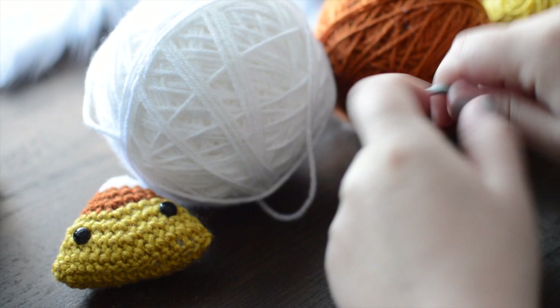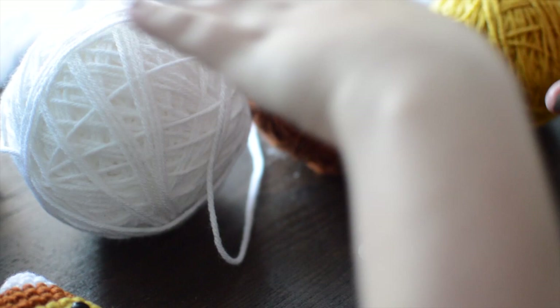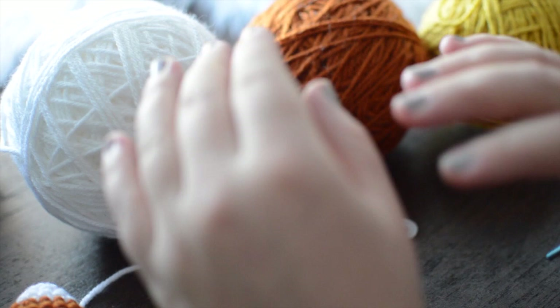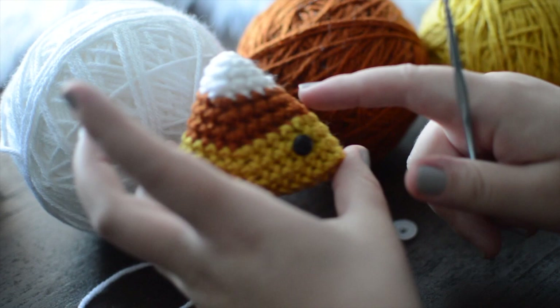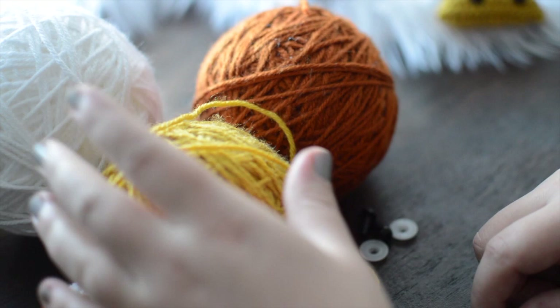For this video, I will be using Vanna's Choice worsted weight yarn. I'm using the same brand for all three colors just so that there is a nice evenness amongst all the layers. If you go with a different brand, make sure you're using all the same brand across, otherwise the weights can be weird and wonky. I'm using a white, an orange, and a yellow for the three different colors.